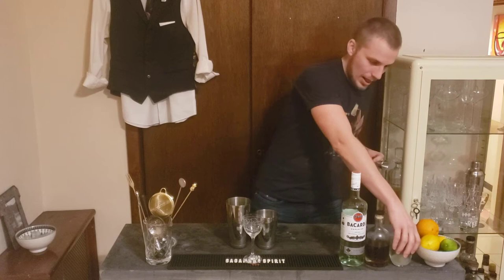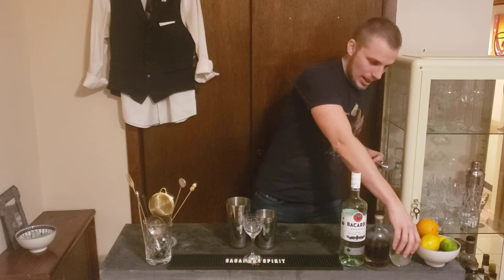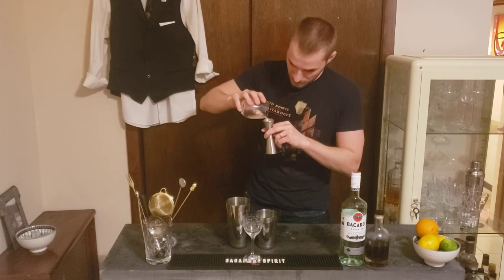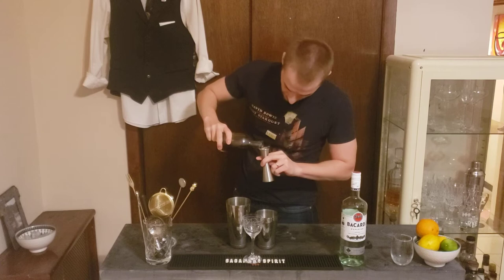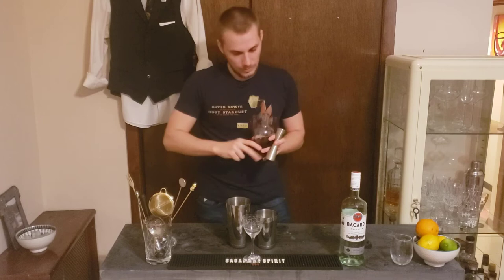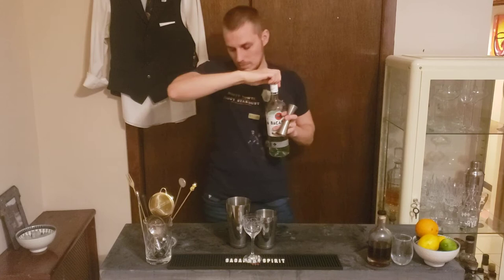Let's start making this cocktail. We start with 0.75 ounces of lime juice. Then 0.75 ounces of liquefied sugar — you don't need to use liquefied, you can use raw sugar, about one tablespoon. And white rum — we go with two ounces.